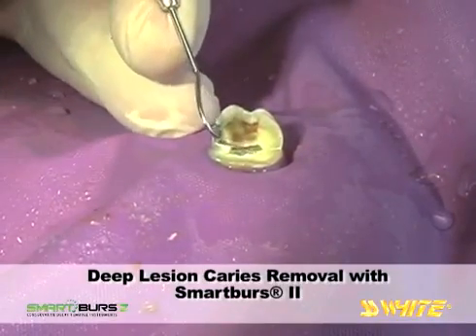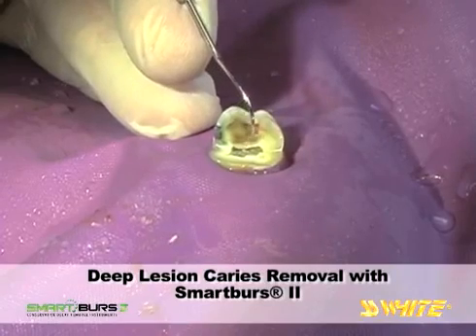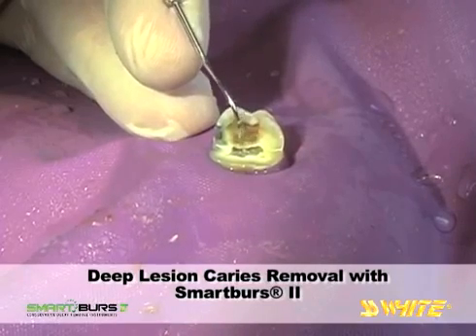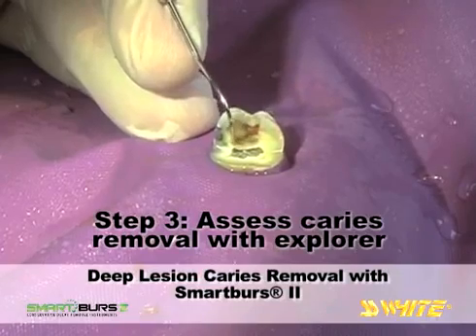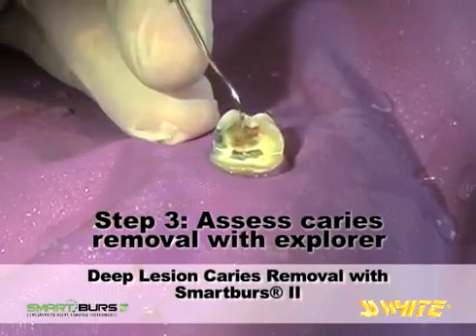This narrow band of healthy dentin protects the pulp from exposure. Use of the Smart Burrs 2 polymer instrument has preserved it. It would have been difficult to preserve this shelf of dentin by using a round carbide bur.